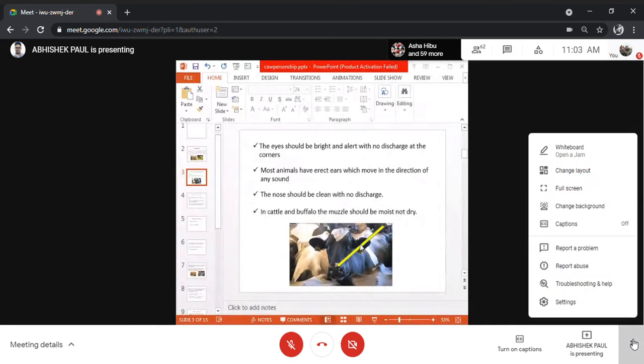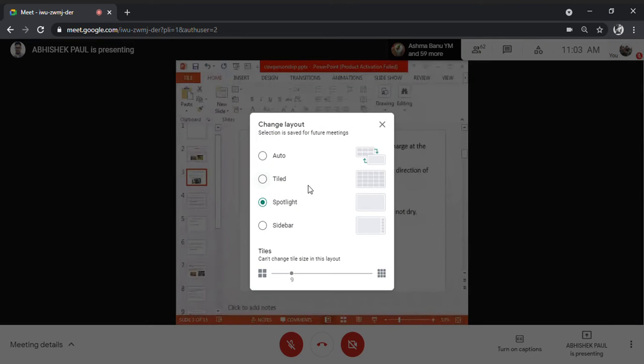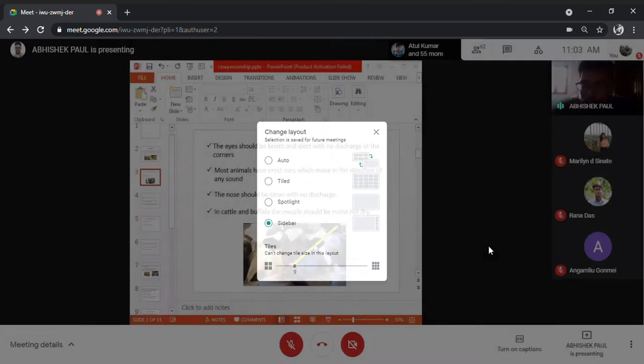The nose should be clean with no discharge from the nostrils. Very importantly, in cattle and buffalo, the muzzle should be moist, not dry. If the muzzle is dry, that is a clear-cut indication of disease. When cattle or buffalo are suffering from fever, the muzzle used to be dry. It should be moist and watery at all times.